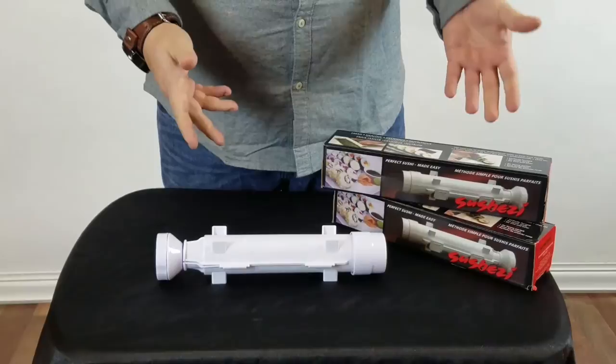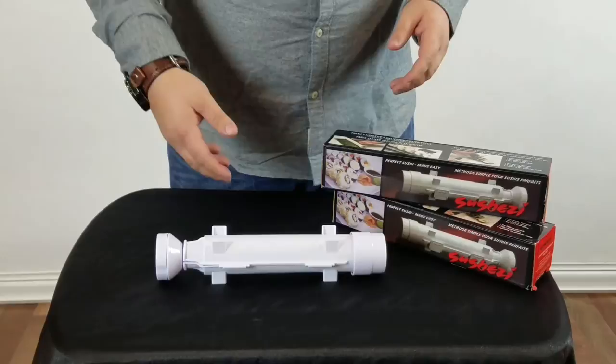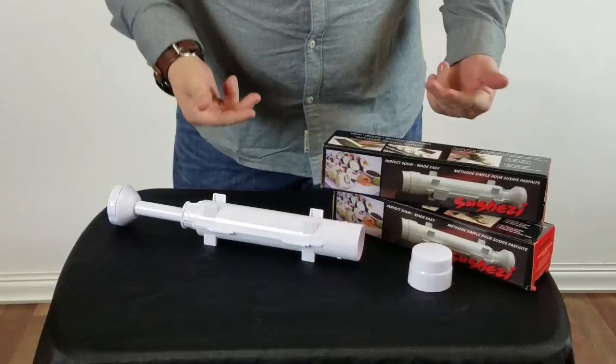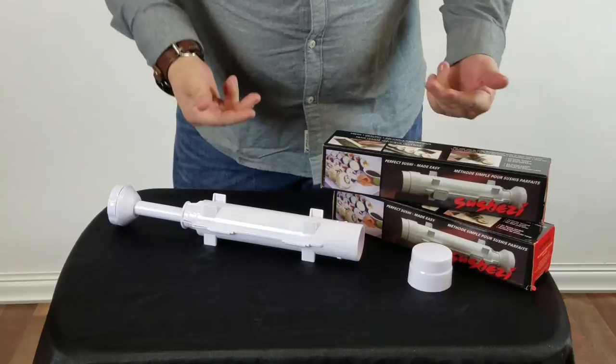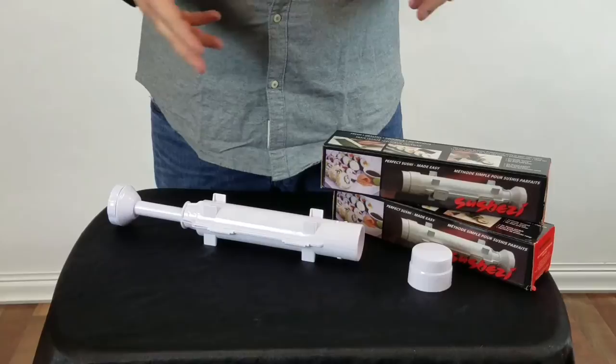So what we have is the Sushese. It's such a funny name but that's what it is — it really does make making sushi very simple and easy. We were able to buy these online on Amazon for about $8. They retail through certain other sites, for example Camp Chef — it's a great site — for $30. So if you look online and search the internet, you can find one of these for an extremely affordable price.